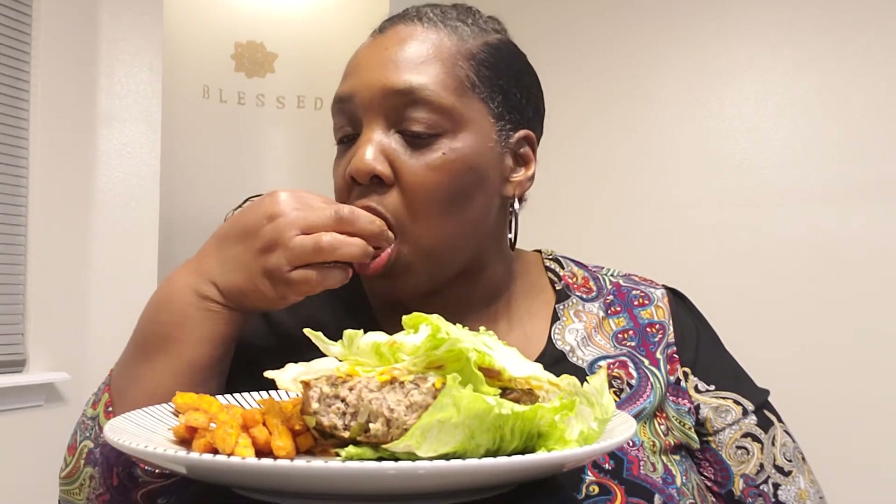I had them bread crumbs, y'all, to hold it together. Because I put bread crumb in my meatloaf too. Mmm. Shout out again to the Fab Five — that's Kicking It With Lynn, That Hood Girl 2, It's Vangie's World, Jazzy V, and yours truly.